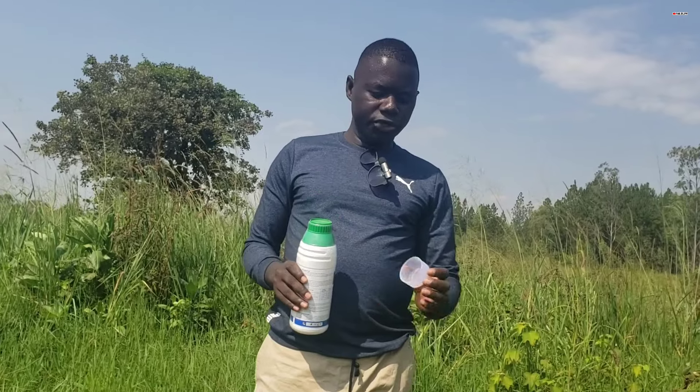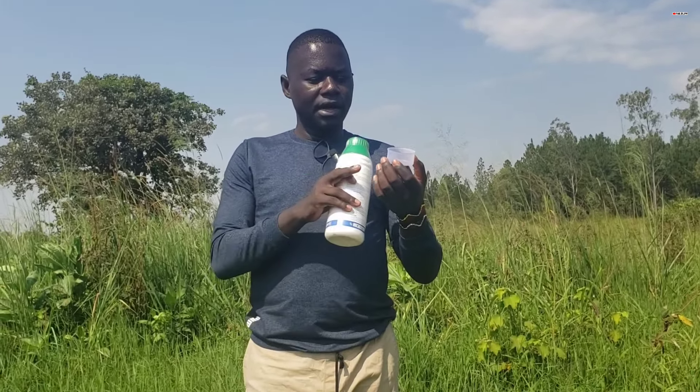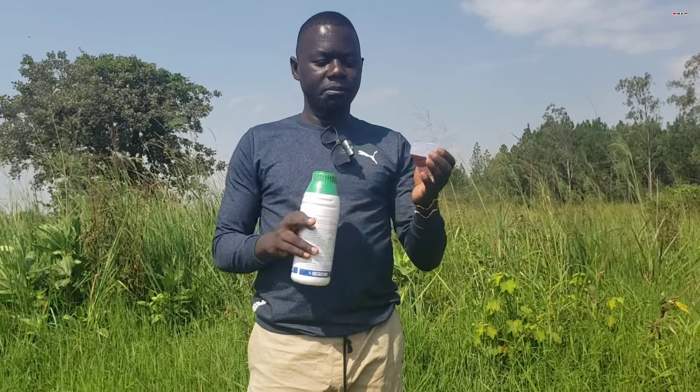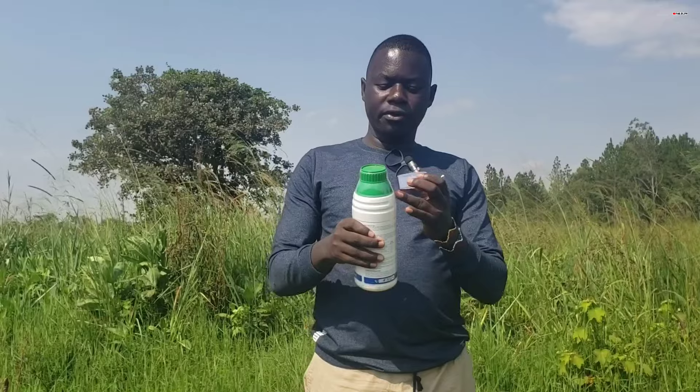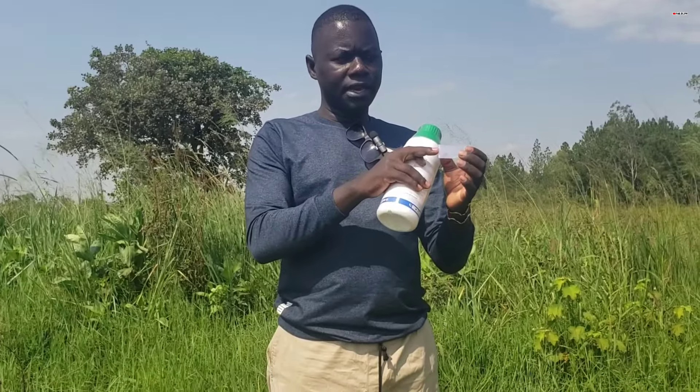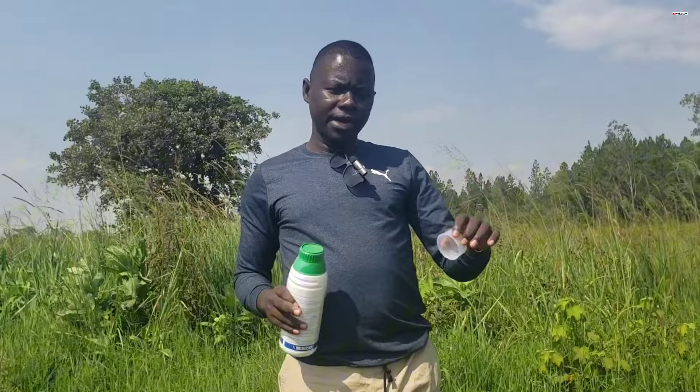And then what you do — you can see this thing in my hand — this is actually around 50 milliliters. So what you do is pour your herbicide right here, up to 50 milliliters. Then you pour it into the 20 liters of water which is in your sprayer.